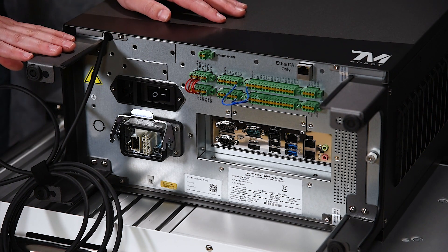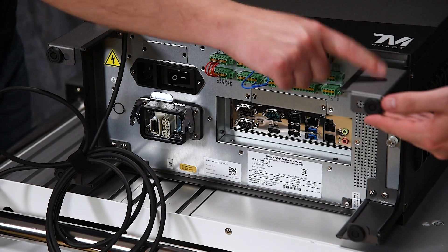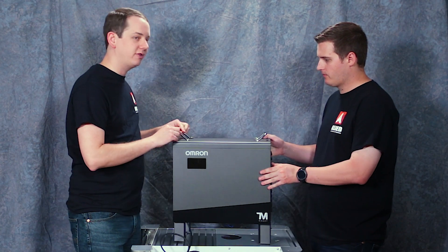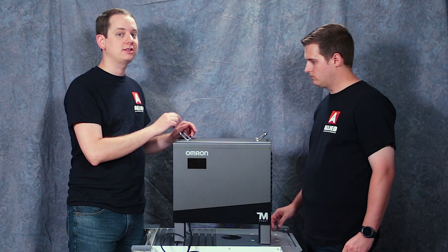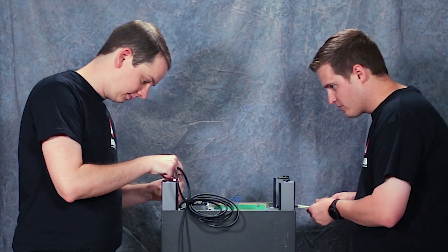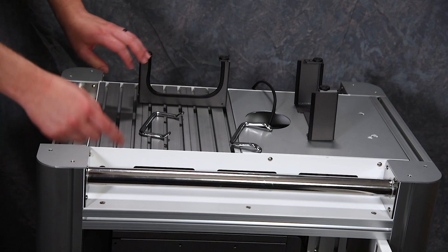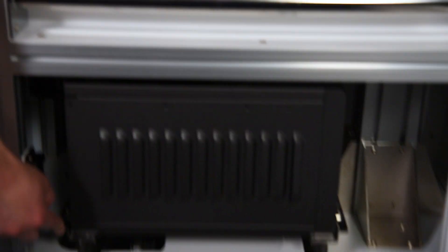To mount this into the workstation we need to remove four pieces: both of these feet and both of these handles. When you do that, make sure you retain those screws — they are necessary for mounting into the brackets. Now that we've removed the handles and the feet, we can see it installed into our mobile workstation on the rails that we mentioned earlier.